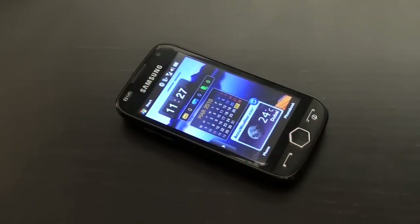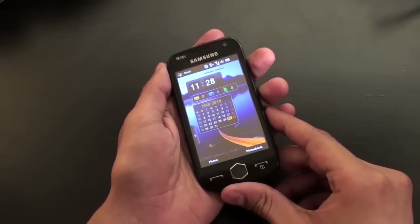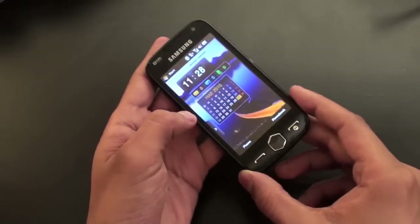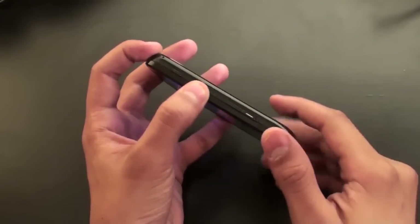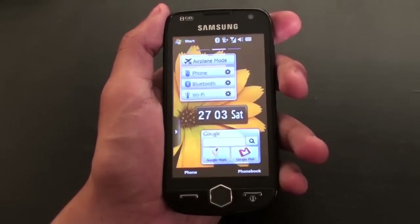Hello everyone, I'm Mohamed reporting for Axiom Telecom, and today we're reviewing the Samsung Omnia 2. The Omnia 2 is a very attractive device with a cutting edge design. The 3.7 inch screen uses AMOLED technology, so the contents are visible even in broad daylight at any angle. The device is controlled almost entirely via the high resolution touchscreen.